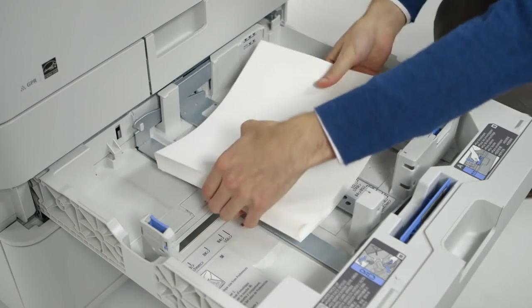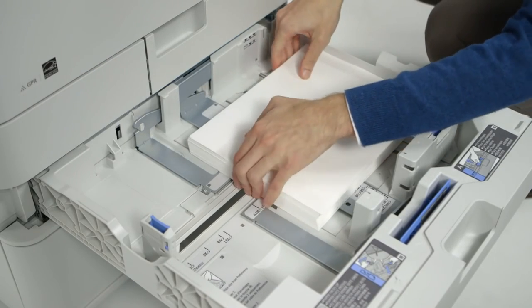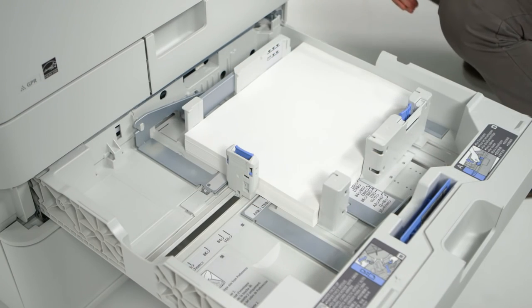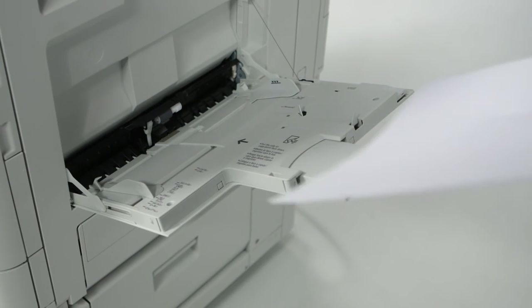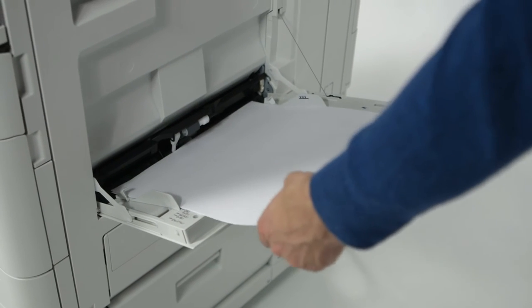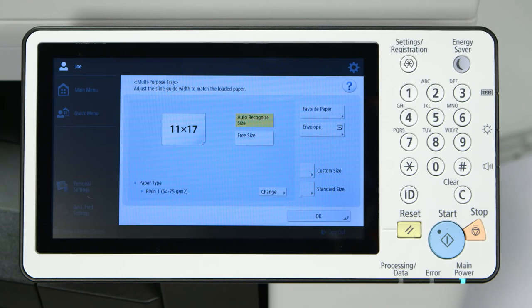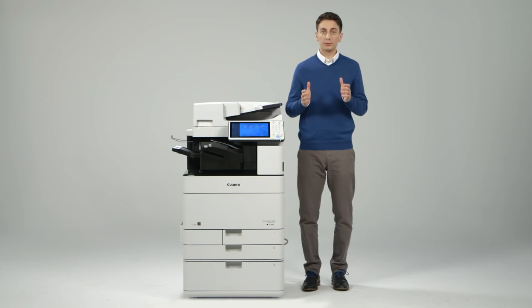As with the predecessor models, changing the paper is simple with an easy-to-use guide and the device automatically recognizes the size of the loaded paper. The multi-purpose tray on the new models has been improved to include auto-size detection, eliminating the need to register standard paper sizes when they are placed in the tray. In addition, when paper runs out, there is no need to re-register the size when reloading the same paper.